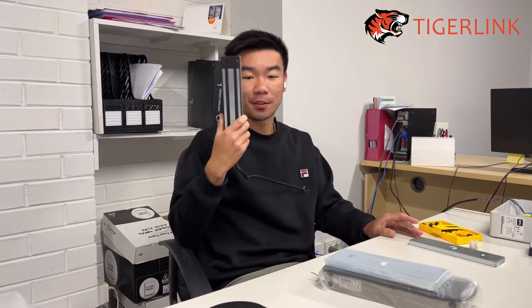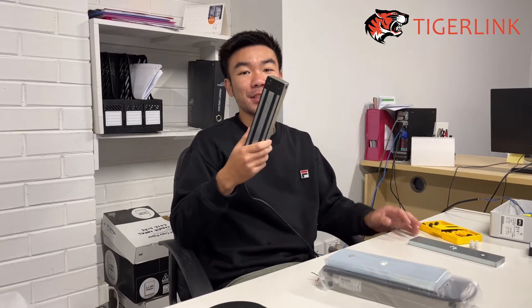Hi guys, this is Ton from TigerLink. Welcome back to another tutorial video. In this video we're going to be going through how to wire the magnetic lock to the BFT Kustos.